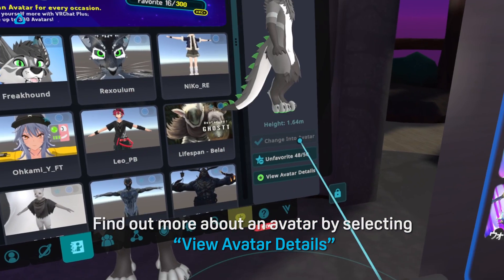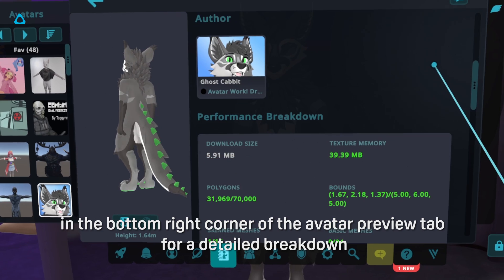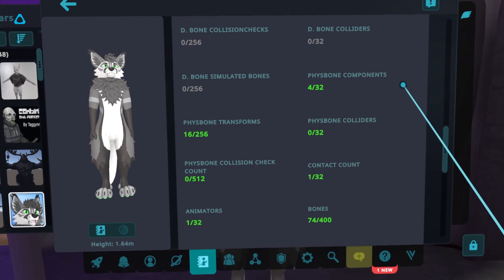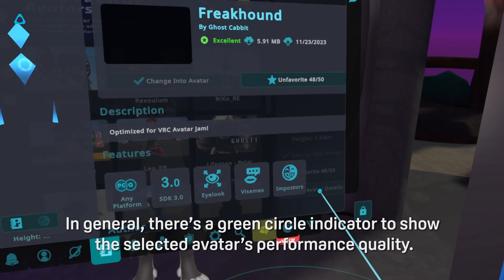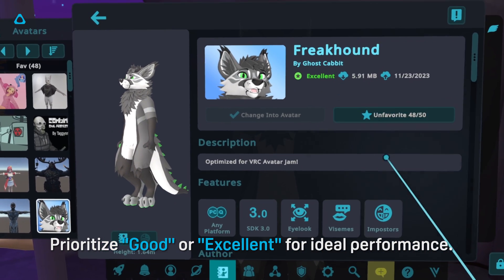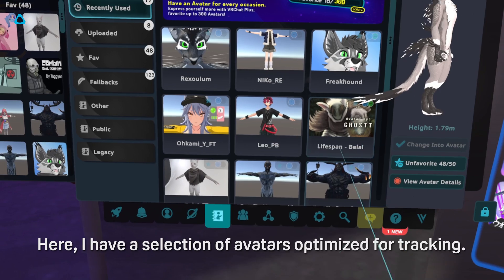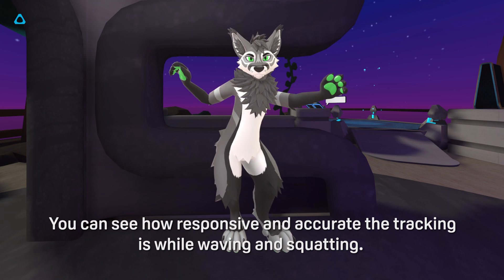Find out more about an avatar by selecting View Avatar Details in the bottom right corner of the Avatar Preview tab for a detailed breakdown on how many bones, rigs, and polygons it has. In general, there are green circle indicators to show the selected avatar's performance quality. Prioritize good or excellent for ideal performance. Here I have a selection of avatars optimized for tracking — you can see how responsive and accurate the tracking is while waving and squatting.